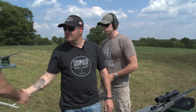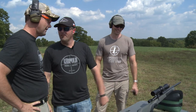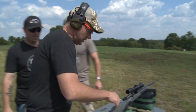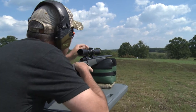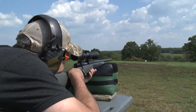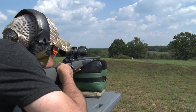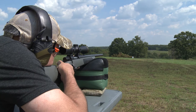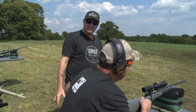We're bringing Bruce over — he's the CEO of Leupold. He confirms he's confident in this system. We dial from 2 all the way to 5 for 500 yards, and he takes the shot. Hit! Boom — that's what we're talking about.